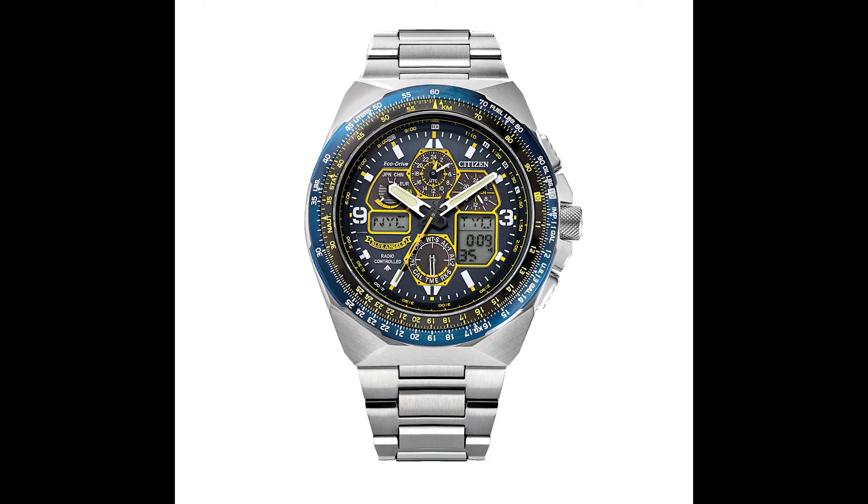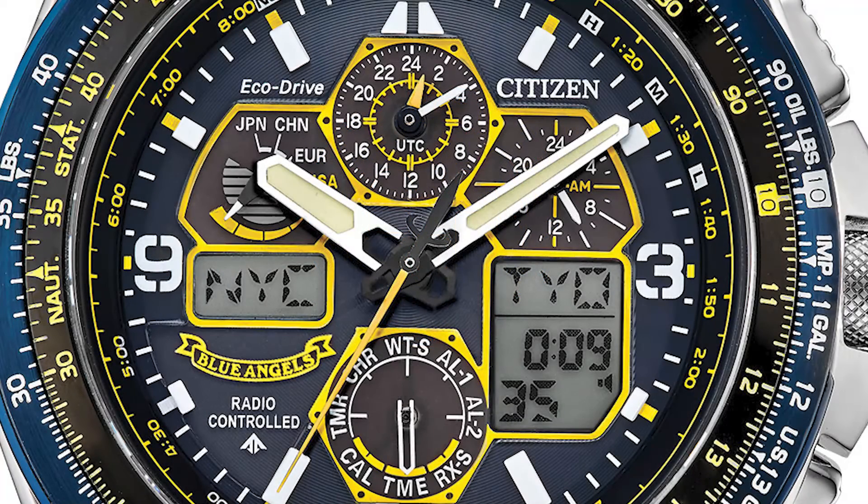Tell me what you guys think about this watch in the comments below — I want to hear from you. What do you think of all the functionality they pack into this watch? It is really jam-packed with features. Of course, it's a very busy-looking watch and not everybody likes this look, but I think it looks really cool. I've always wanted to own a Skyhawk and maybe one day I will.